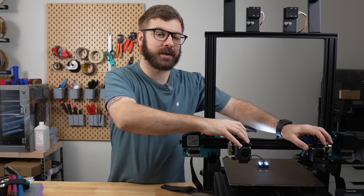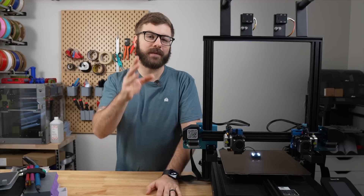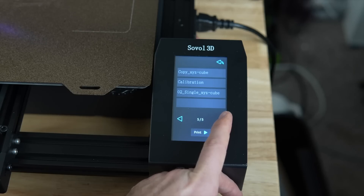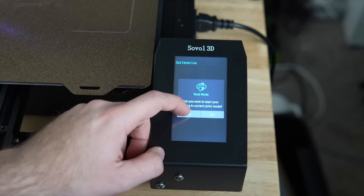This is also on a dual-extrusion printer. If you've got something like a tool changer with four or five toolheads, that calibration time is only going to scale. You'll often want to rerun those calibrations when swapping out a nozzle, doing any significant work on the toolhead, and in the case of the SV04, which is a large I3-style printer, even just moving it from one place to another it's a good idea to verify.